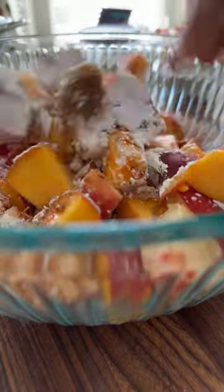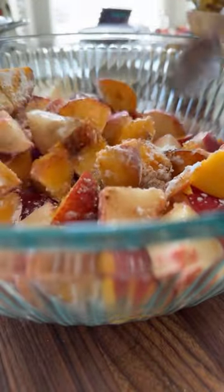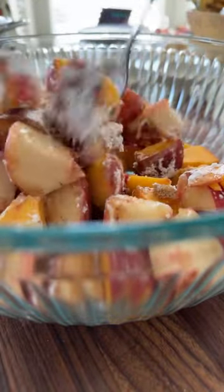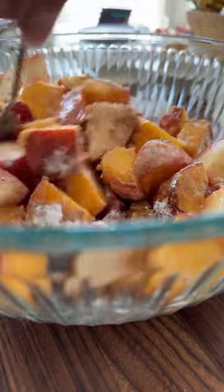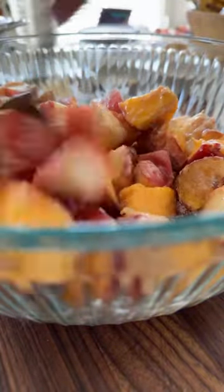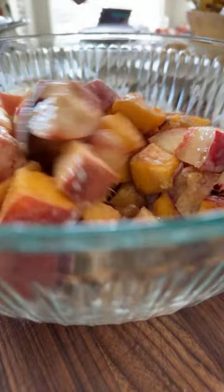We're just going to give this a good mix here to make sure our peaches are evenly coated with the cornstarch and all those spices from our pumpkin spice blend.